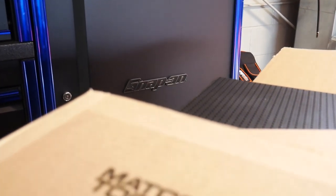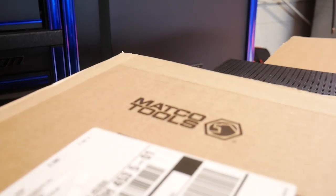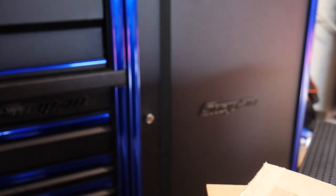Matco Tools. Snap-On Box. That's right guys, we are breaking the rules once again. We're going to put some Matco Tools organization into the Snap-On Box, so stay tuned.